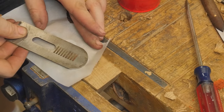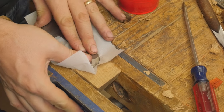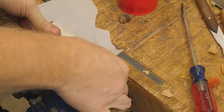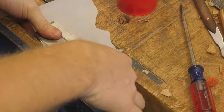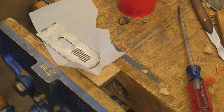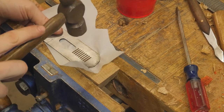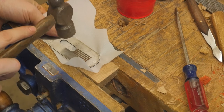I use a bit of wax paper in between the iron and the wood so that I don't accidentally glue the iron in place, and this allows it to basically sit overnight. I can grab a hammer and make sure that the magnets are tapped completely down into the hole and the iron is resting on the bed of the plane.